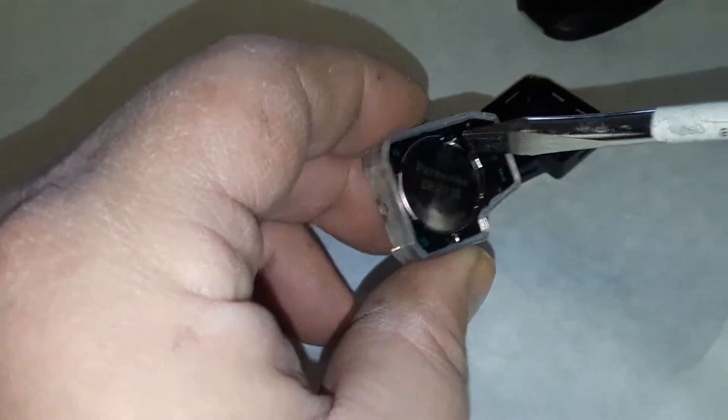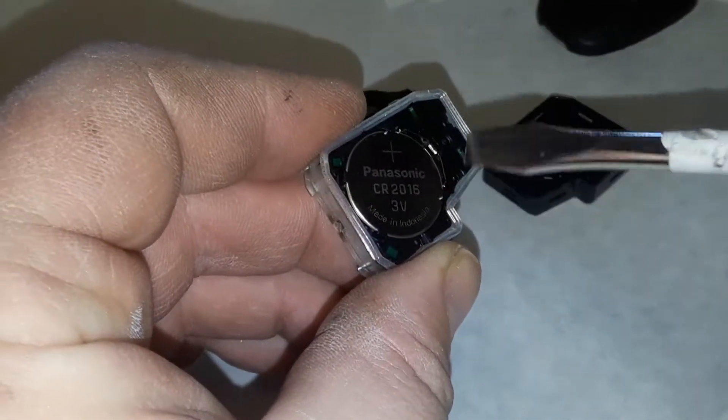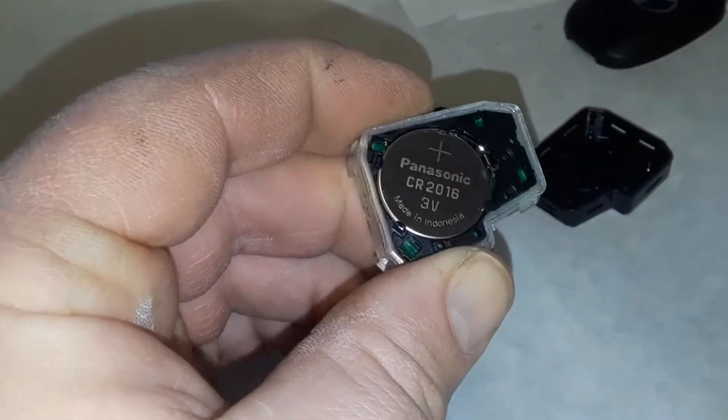Now we have that opened up and there's the battery. We want to get that battery out — use a little pick or a screwdriver. The screwdriver might be too big, I might have to get something smaller. I'm going to get something smaller. Okay, so we got a little pick here. Let me try to work that — there's a little spring here that holds it in. There it is, positive facing up.